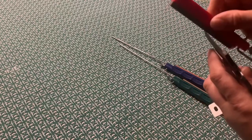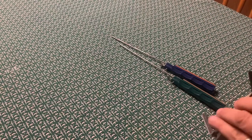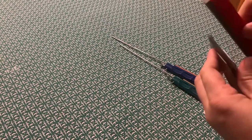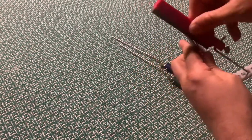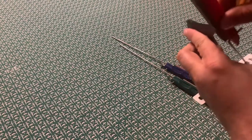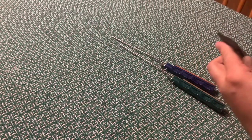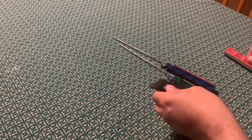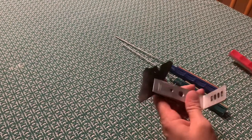These little handheld sharpening systems are really good. I have a Smith one and a Lansky one — I really like them, they put a really good edge on the blade. I've seen people modify them to make them more stable, kind of like a Wicked Edge, but even just holding it in your hand you can feel what's going on and get good results. If you're on a budget, these are definitely the way to go.